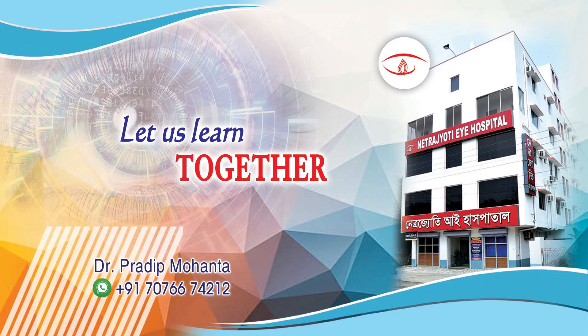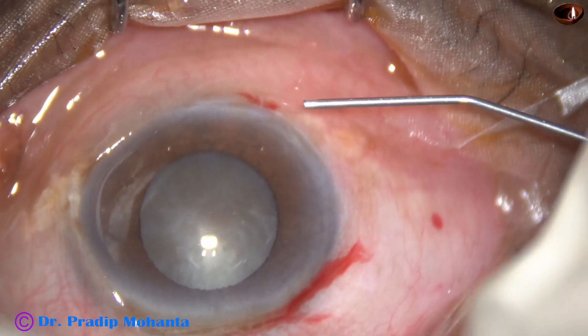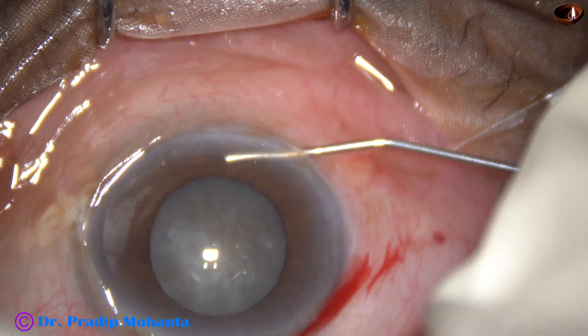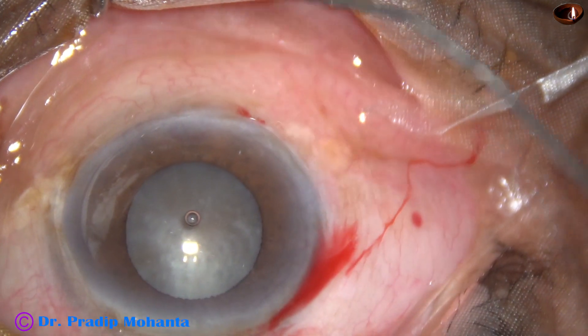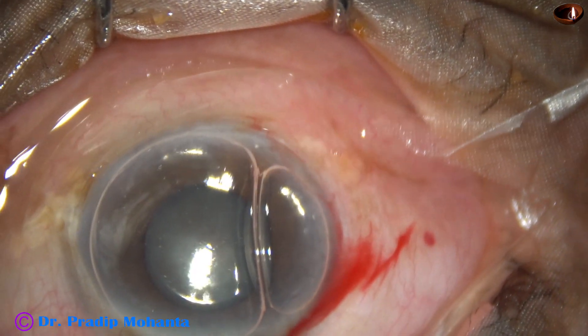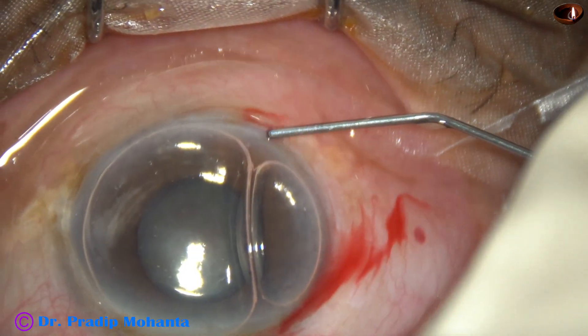Friends, welcome to my workplace at Ranagh Heart, West Bengal, India. This is a hard cataract with not so well dilated pupil; however, I could manage this case without using any pupil expansion device. Let us observe this surgery.